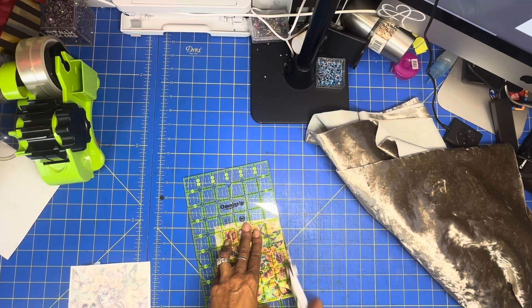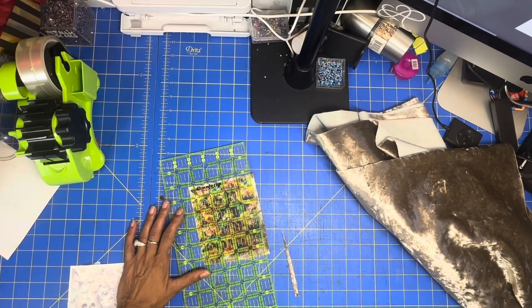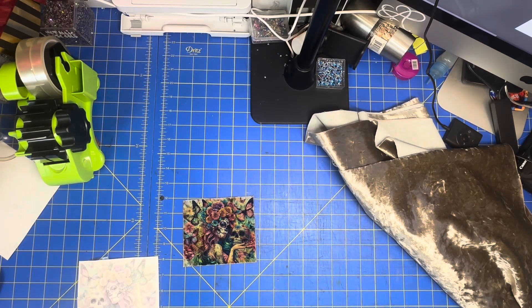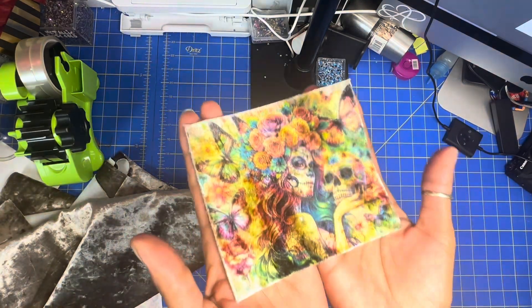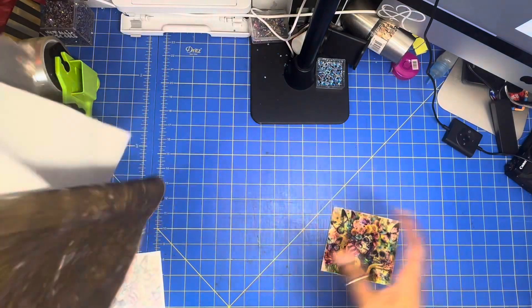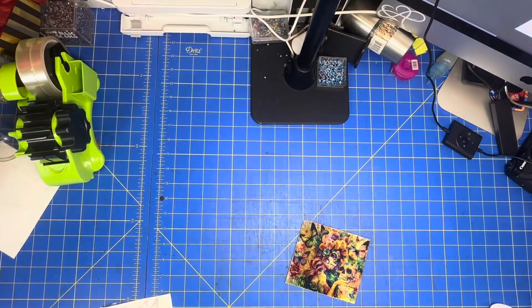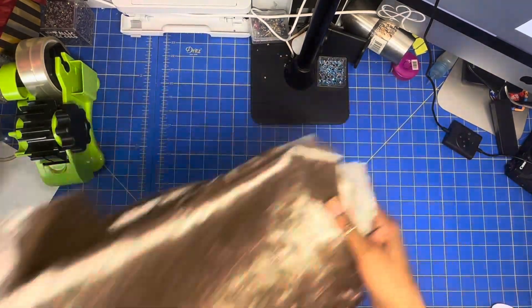I'm just going to cut it into a square. The image sublimated really good — I'm excited about this. I have a total of 58 inches by 32 inches, so I could definitely make some type of purse out of this, and I'm excited.